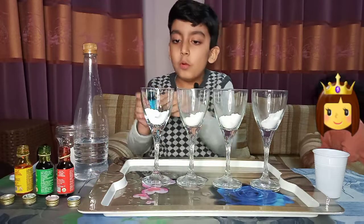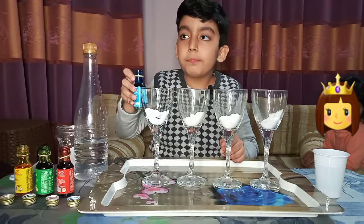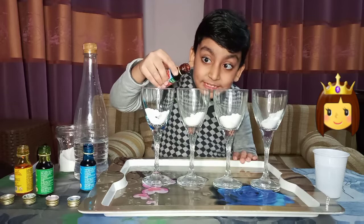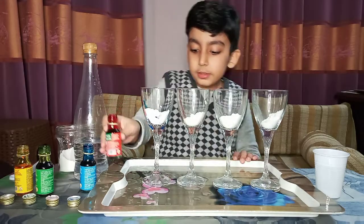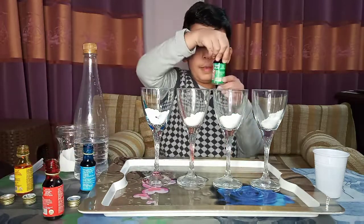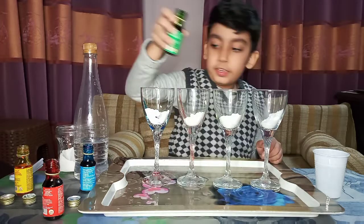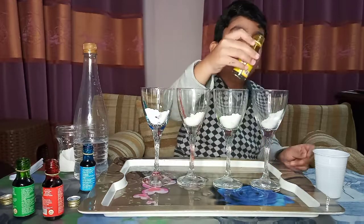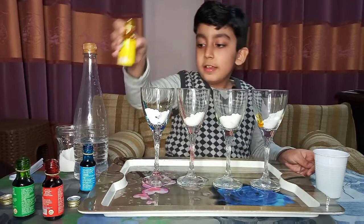Now let's add blue — steady, okay. Next, red — steady, okay, it's okay, it's just an accident. Now green, my most favorite color. Okay. Now we'll add yellow, the brightest color in the world. Okay.